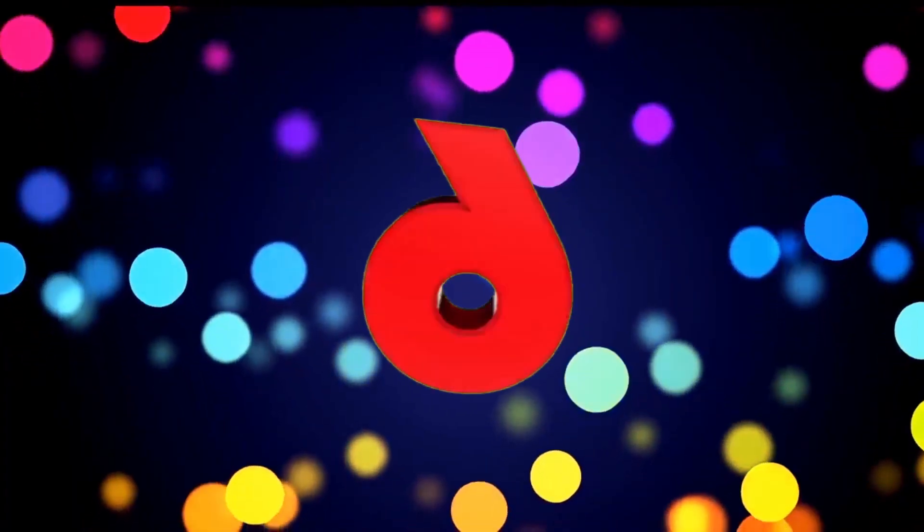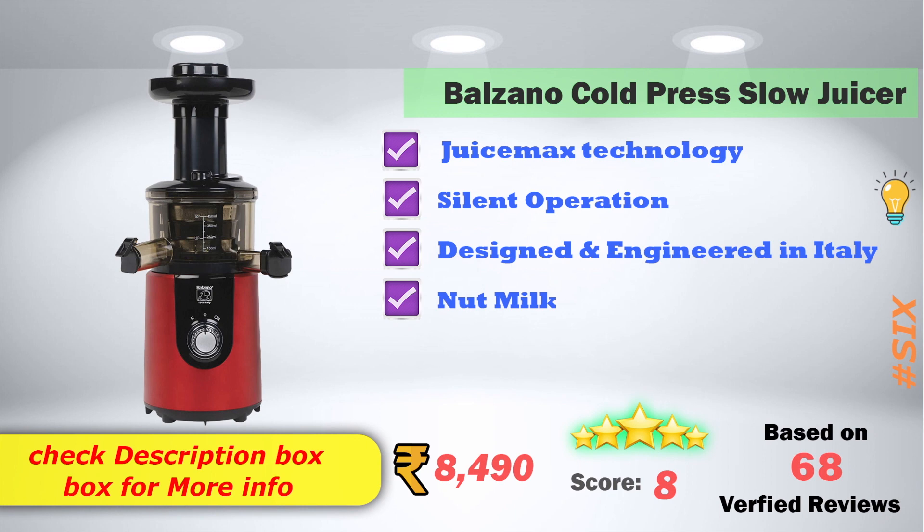In 6th place: Balzano Cold Press Flow Juicer. Juice Max Technology. Silent Operation. Designed and Engineered in Italy. Nut Milk option available. On Amazon it is ₹8,490. It has 8 score ratings based on 68 verified reviews.